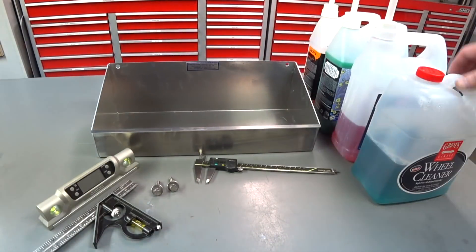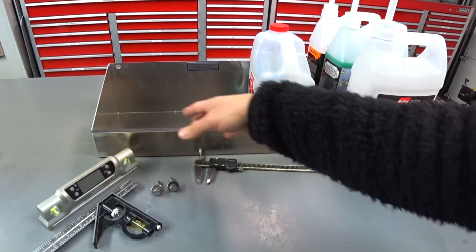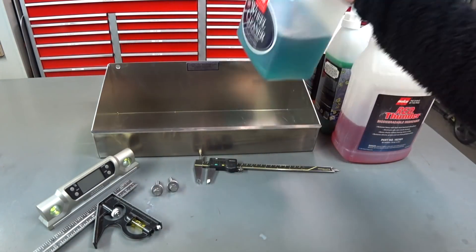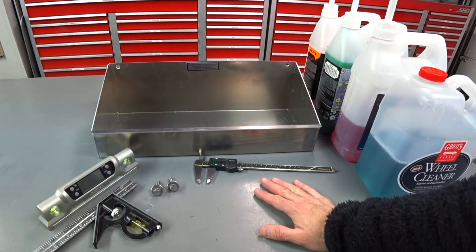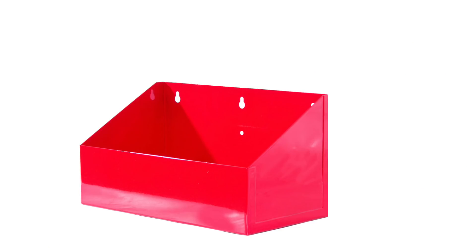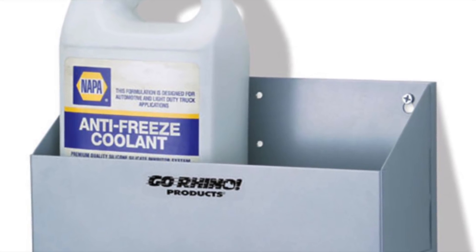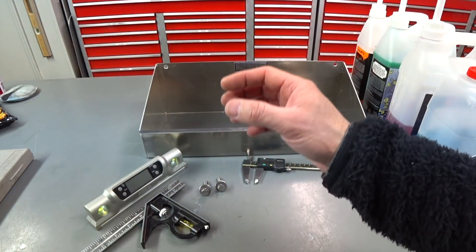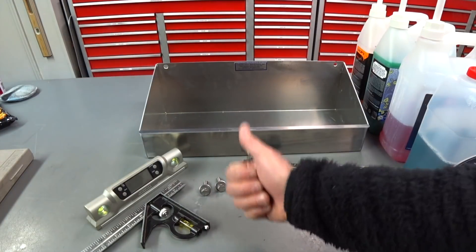I wanted something that could hold the gallons on all four corners so they don't tip over. Griot's Garage makes a shelf, and a bunch of companies make powder-coated steel shelves, but they don't have the side and front supports I wanted — this stuff adds a lot of weight and if you knock things over you'll spill product. Griot's used to make a wall bracket like this but no longer offers it. There's a company called Rhino — cheap stamped steel, imported, about $40-50 — but they only come in red or white, and I don't like red or white brackets on my wall.